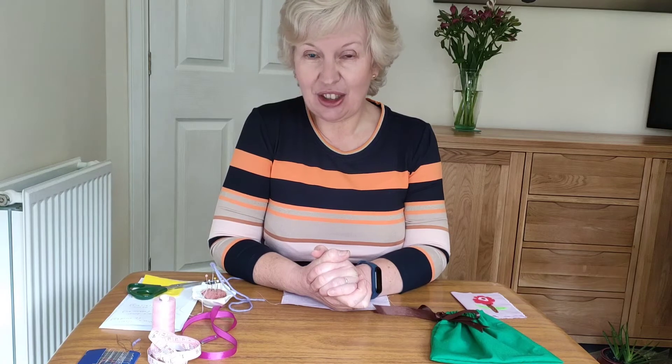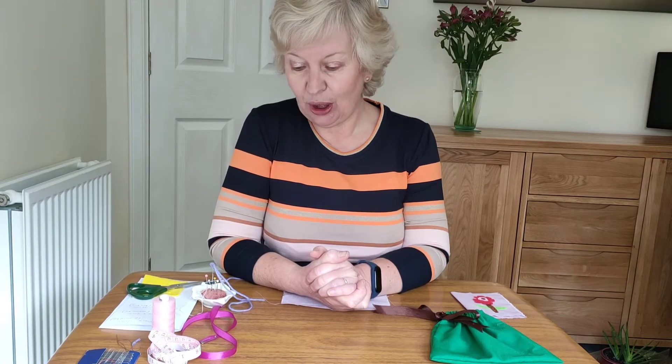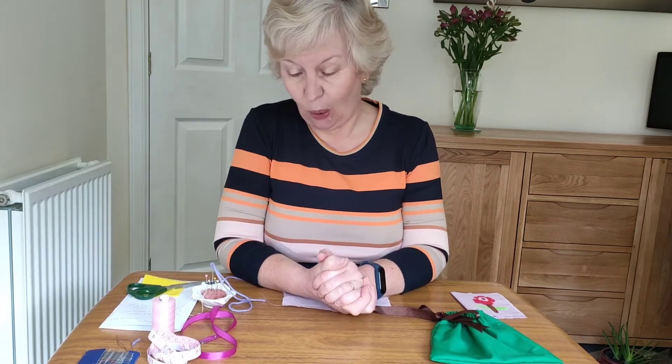You'll also need a needle and thread, some scissors, a measuring tape or ruler, a piece of ribbon, and a safety pin to help put the ribbon through the channel at the top.